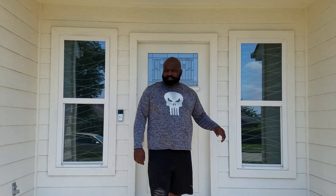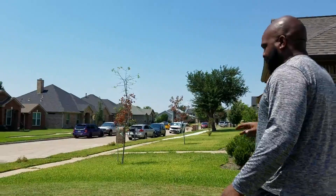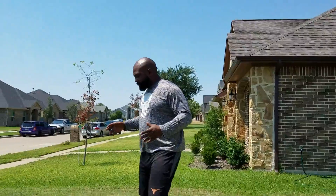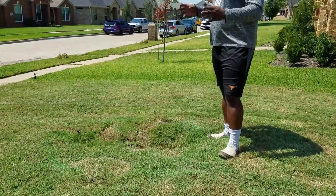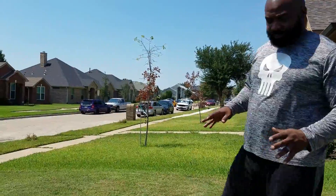Back in 2015 our area got hit with a tornado and we had a pecan or oak tree fall over our neighbor's house. This is a remodeled house now. We were thinking about putting another tree here, but a nursery said you're not supposed to put a tree in the same spot because it won't grow well. So in this video we're going to show you how to build a hexagon planter.